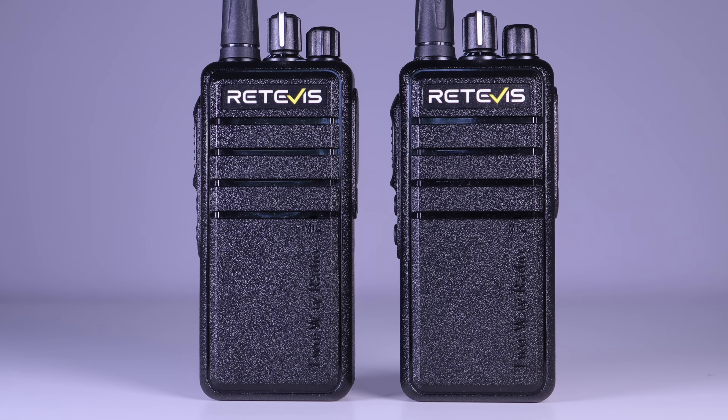We also have a pair of radios — these are Retevis RB24s, and they're LoRa handsets that are only compatible with the repeater unit.